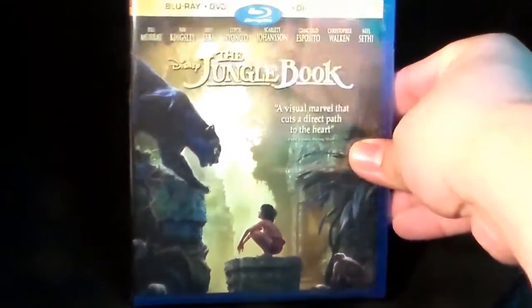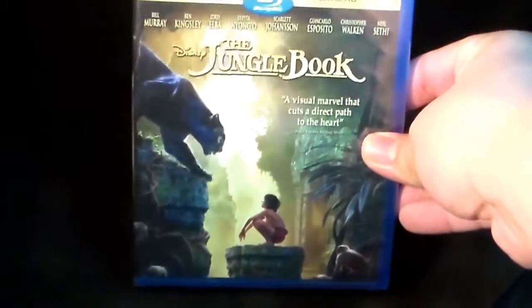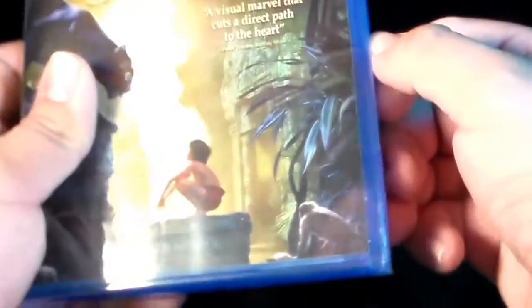And then, here is the Jungle Book Blu-ray. Let the camera focus for a sec. There you go — it's focused. There is the Blu-ray. And now, let's open this up.